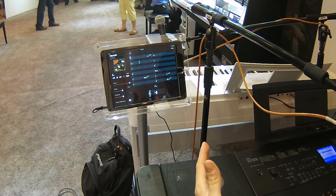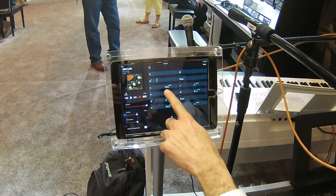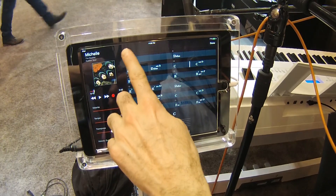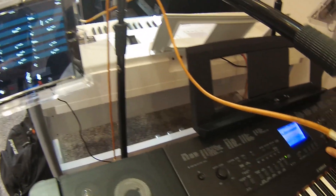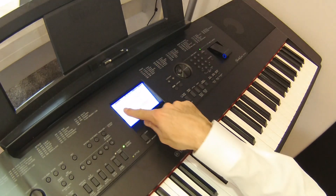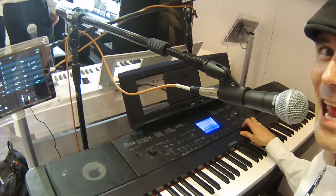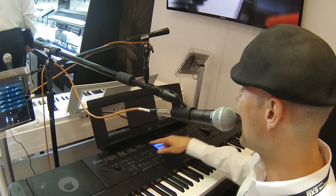I'm going to play it right now — it's streaming wirelessly to the DGX 660. But it gets even better: I can push this data to the DGX 660. If we come over here, you'll see that when I go into Song, I now have 'Michelle' by The Beatles. If I pull up the score display, I have the same chord progression that was displayed in Chord Tracker. Now I can play back that chord progression using any style within the DGX.